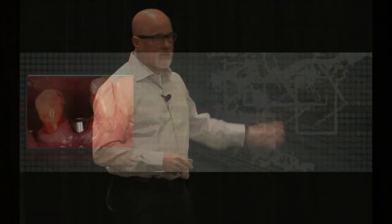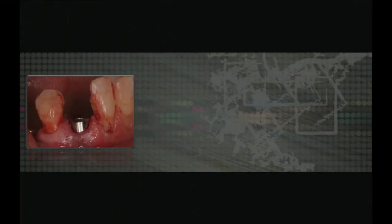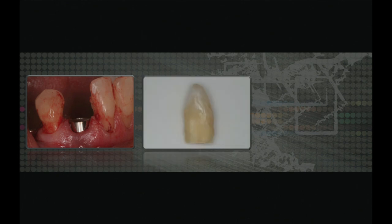This patient came in and had to lose the cuspid. I sent the patient to the surgeon, the tooth was removed, the implant was placed, and then the surgeon returned the patient back to me and I immediately provisionalized. What I'm going to do is take the tooth and hollow the clinical crown.